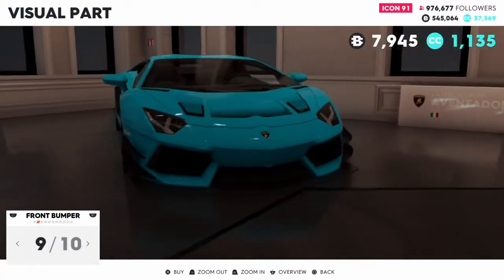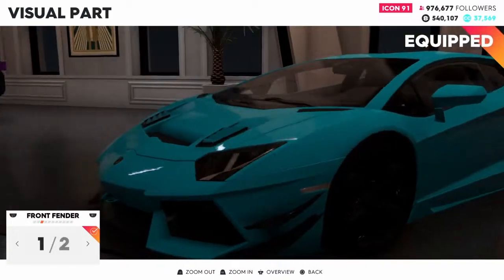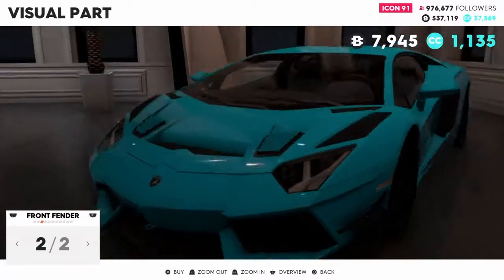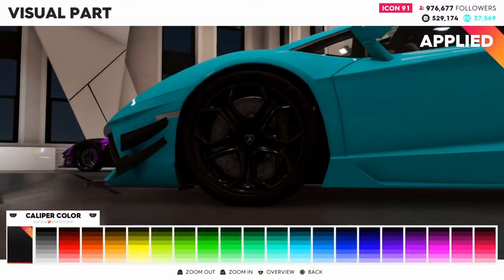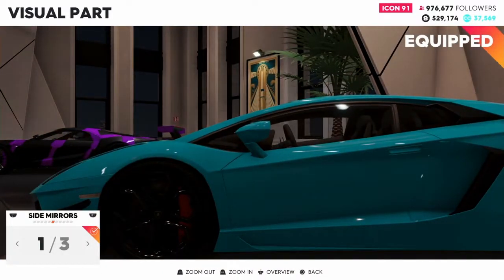I said I'm going to make it exotic, so we're going to go with this. Alright, front fender - yep, exotic. Alright, rims, we're going to keep the stock rims. Brake caliper, we're going to save that to pick a color for the car.